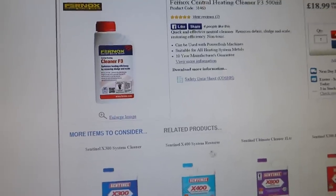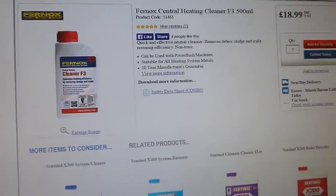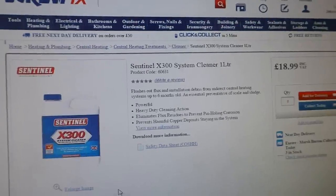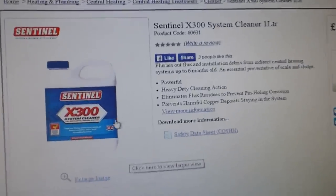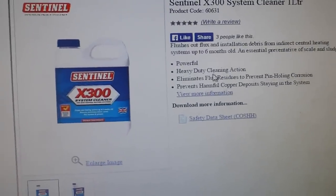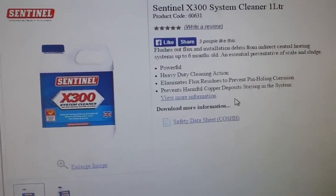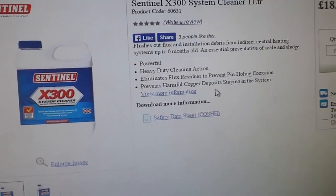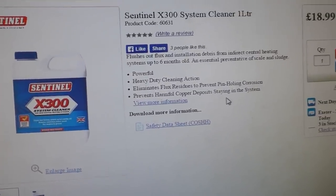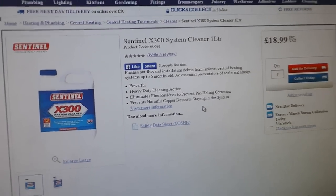After that of course you can go back and put your inhibitor in, and that should keep it clean and keep it up to scratch. I like the XL300 — very good, heavy duty cleaning action. It prevents the build-up of deposits in the system. After that you can put your inhibitor in, and you should find that if it doesn't clear it straight away, over time it should clear the blockage away for you.